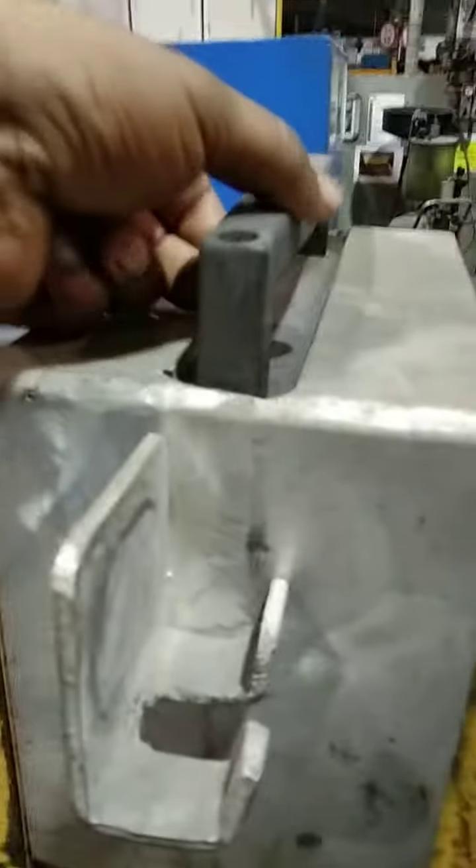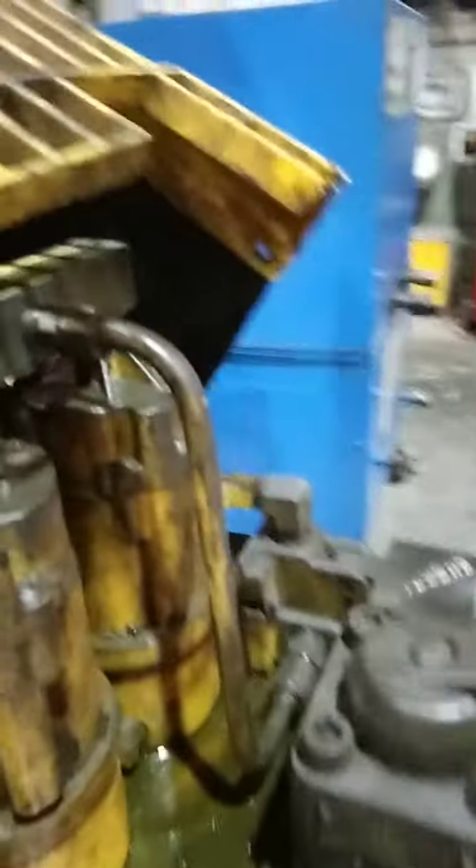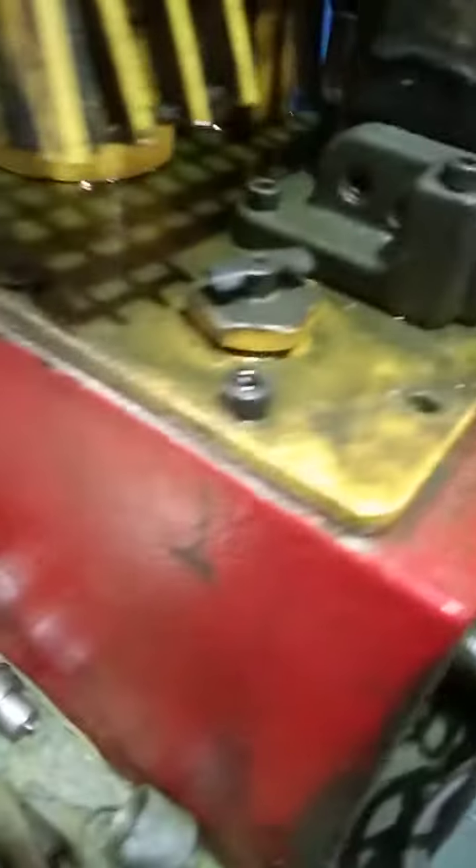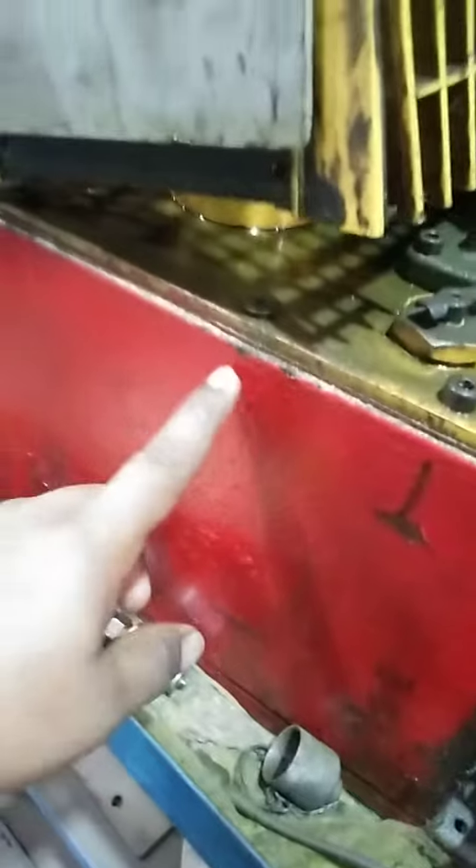This is the unit which is used for pumping. This is the pumping unit which is used to pump the hydraulic. This is the hydraulic oil tank — I can show you on the down side.